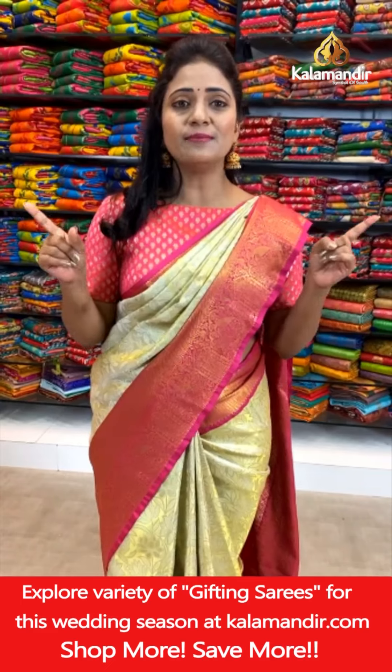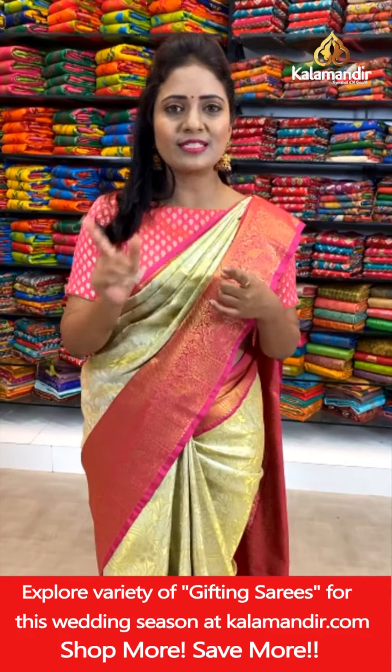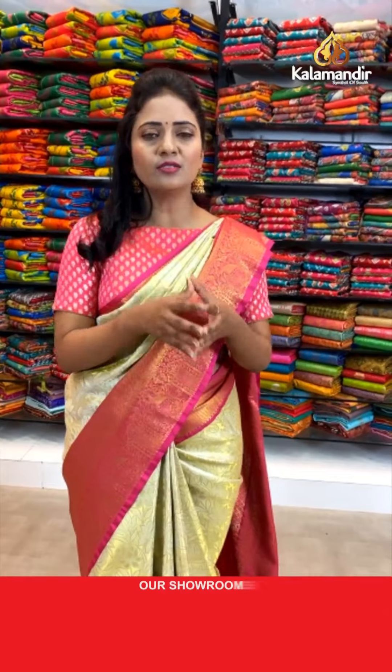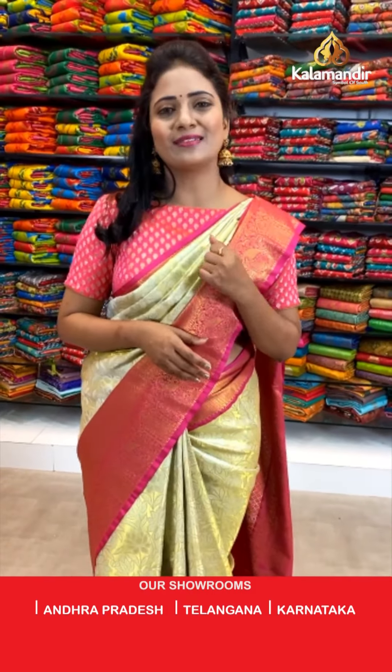Today's collection is tissue pattu sarees at flat 20% — the offer is valid for 24 hours only. So don't miss it. Grab your favorite saree as soon as possible. We'll take a short break to show you how to follow Kalamandir on social media, and we'll be back with your beautiful saree.